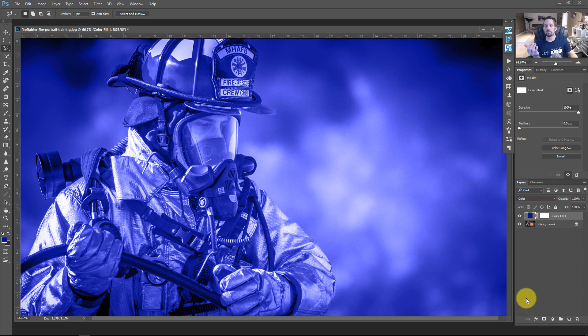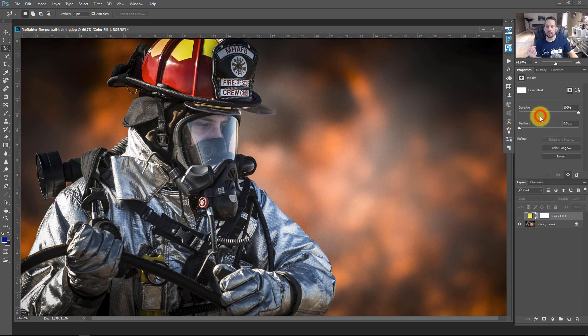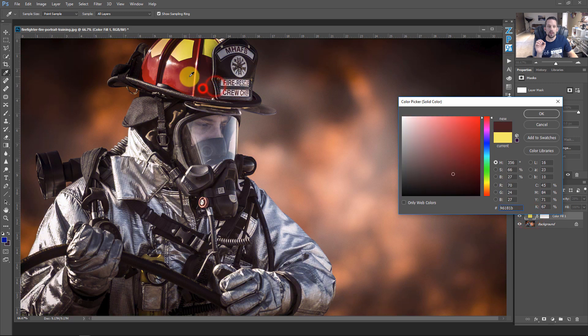Turn the eyeball off on the layer, then double-click inside the color fill. Use the eyedropper to sample a yellow color from the warm area of the image and press OK. Turn the color fill back on — the whole image is now covered in yellow. Drop the opacity to something between 25 and 30 percent. You can choose any color you want by double-clicking and clicking anywhere on the image.